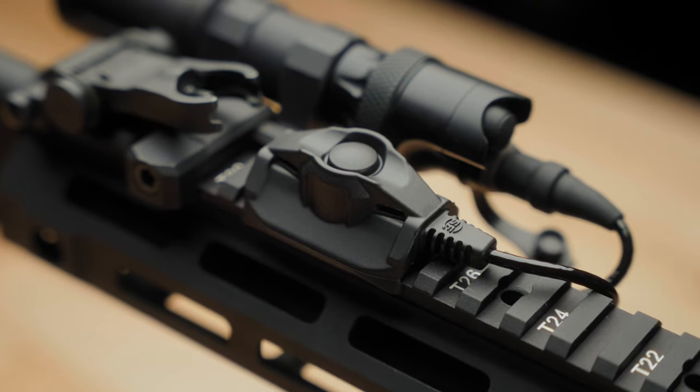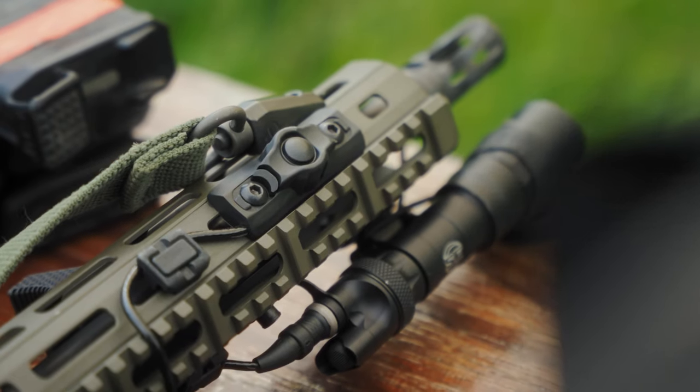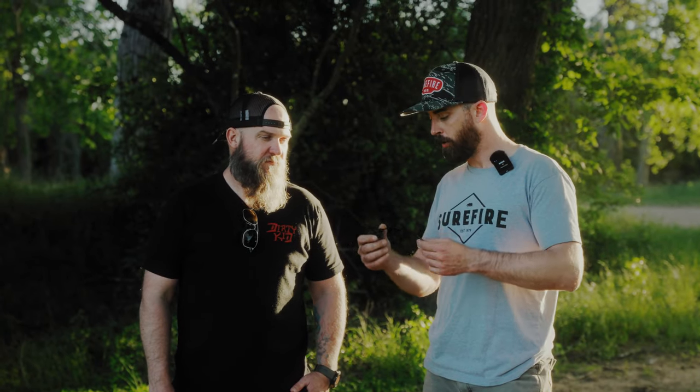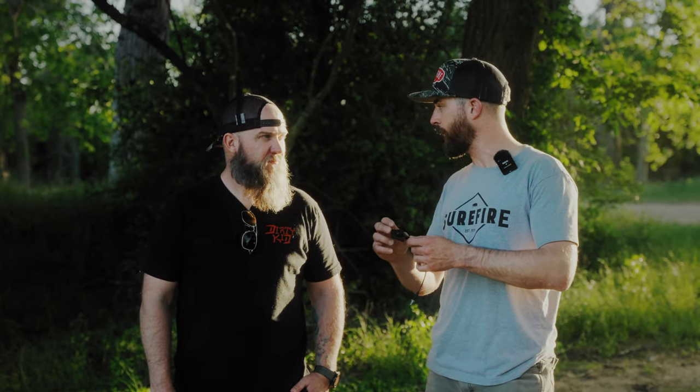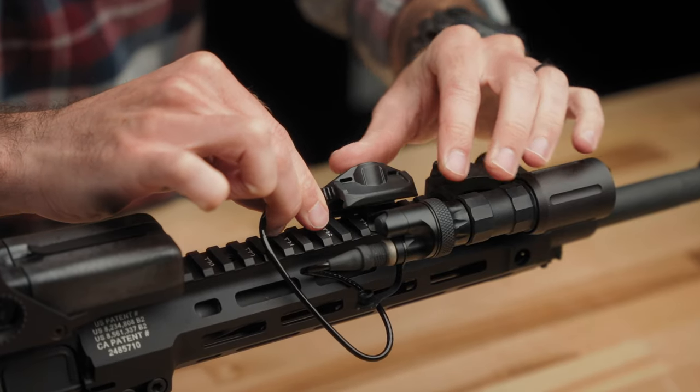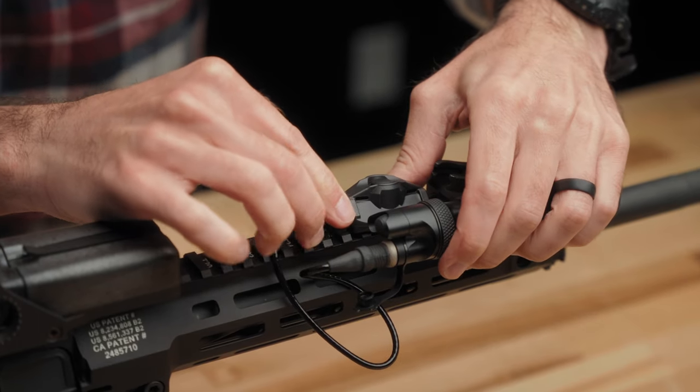We have the CSP and the CSM07. Just like the rest of our pressure switches, that number is just the length of the cable. The cool thing about these is they're super compact. We have the Picatinny version — that's what the P stands for — it'll clamp onto a Picatinny rail, similar to our SR07.